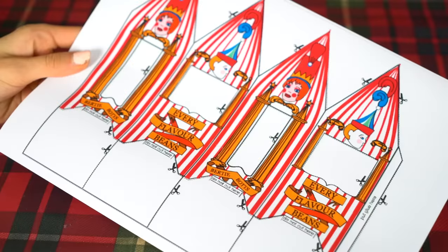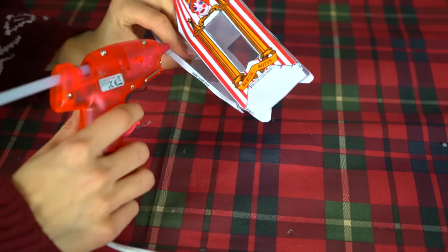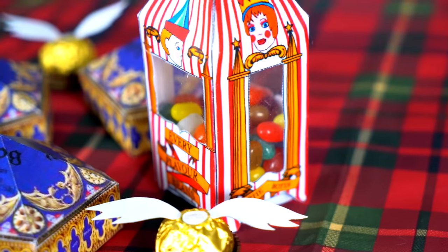The next Harry Potter treat is another classic — Bertie Bott's Every Flavour Beans. I used another printout from the internet for the packaging. To make it more authentic, I added some perspex as little windows and then filled the box with jelly beans. That is the finished treat complete!